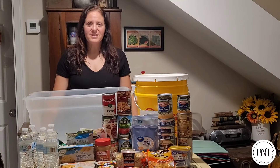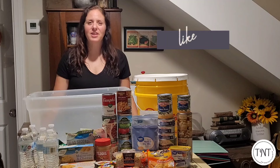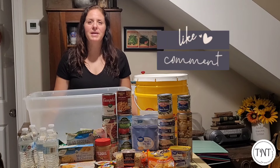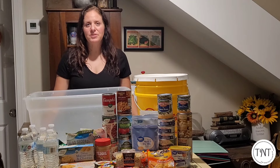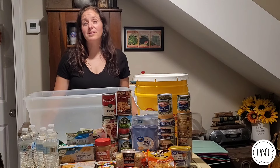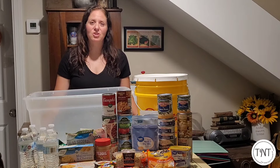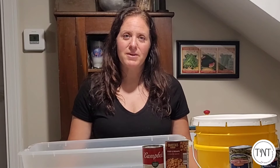Thank you so much for watching this video. I hope you enjoyed it. If you do, please consider liking, commenting, and subscribing. Having any interaction with this video helps my videos be seen by other viewers, so please share it if you are able to. Like, comment, and subscribe because it does help with the algorithms on YouTube. As always, my friends, stay safe and be well.